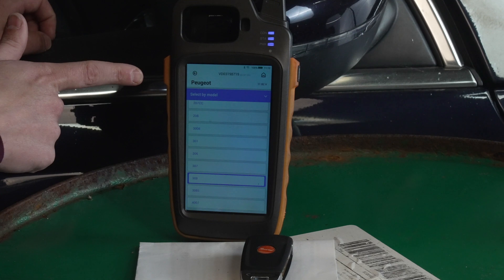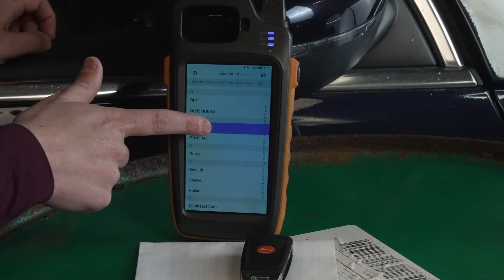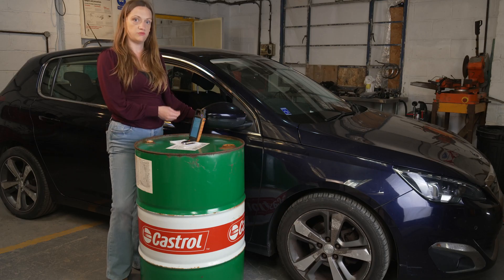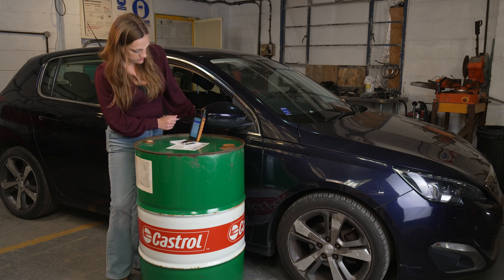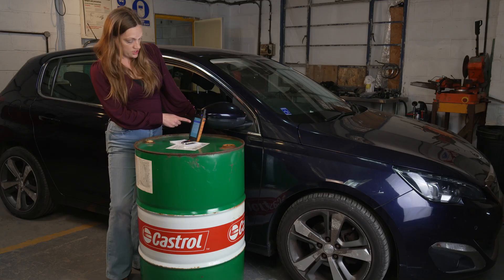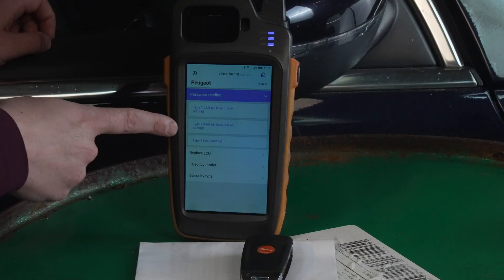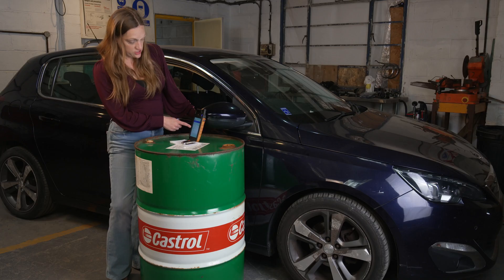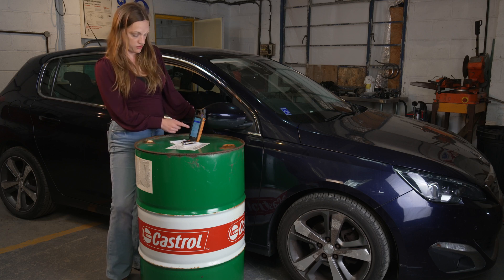Use the back arrow. Back at the first page, we're going to select password reading. Here we have three options: Type 1 CAN, which you can use if you haven't got any keys; Type 2 KWP, which is K line, which this car isn't; and Type 3 CAN, which you can use if you have keys — which we do. So I'm going to use Type 3.